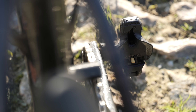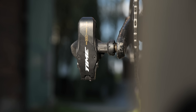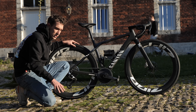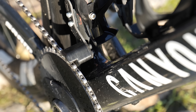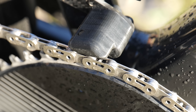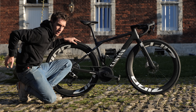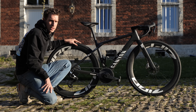She too is also running road pedals — she always runs them unless there's a risk of walking, like at Unbound the other year. There's a 3D printed chain catcher here, which is a nice touch. I asked about spares storage: not much going on in the down tube storage here. Dyna plugs and CO2 canisters will be in a jersey pocket.